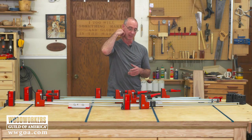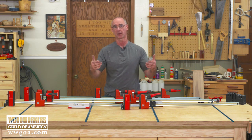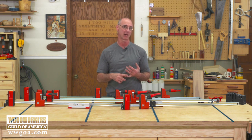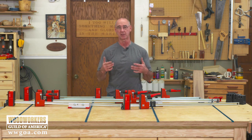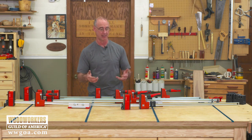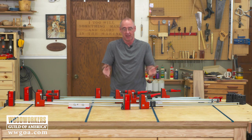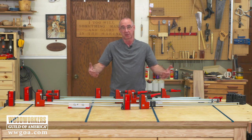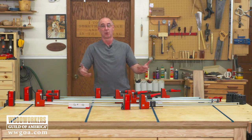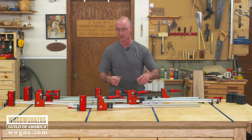You look at something like a clamp and say, all right, it's a clamp — it squeezes. How far can we go with this technology? Well, honestly, Bessie has done a really good job thinking outside of the box and coming up with lots of ways that we can advance this technology. So this is just a cool opportunity to look at a simple thing in your shop — a clamp — but talk about the cool stuff that we can do with these Bessie clamps. They just really did a nice job; they spend a lot of time thinking about this.